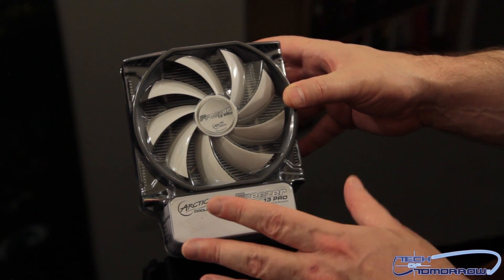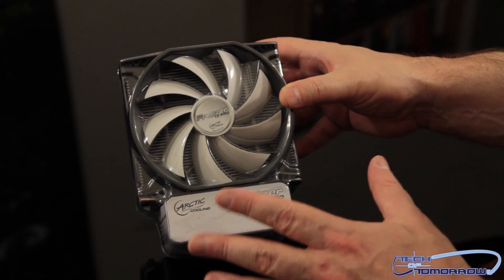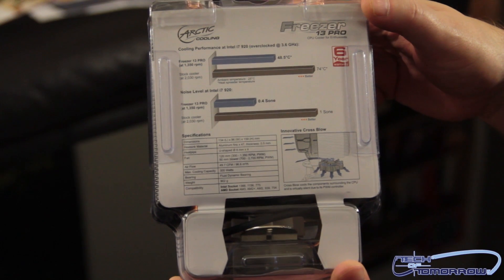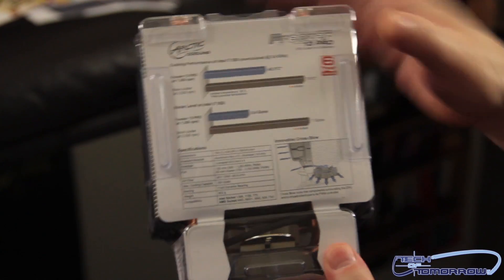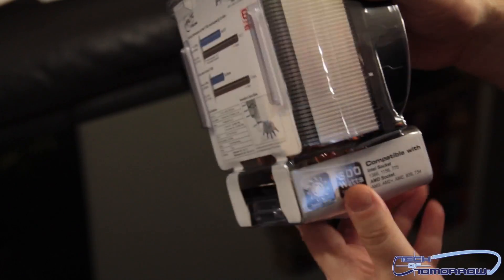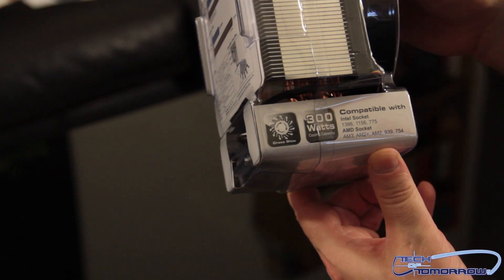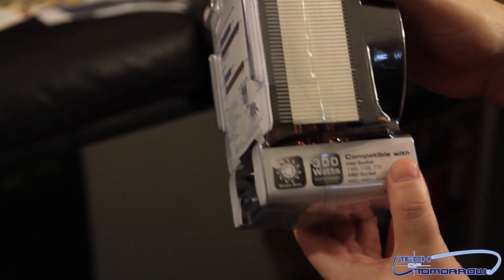Like I said, this will work on any zip socket, be it Intel or AMD, other than the new LGA 2011 which is the x79 — this one just doesn't go on that. On the back — I'm going to flip it around so you guys can see — this thing is supposed to run cooler and quieter than most fans out there. It features a new cross-flow design, and on the side you can see it's 300-watt compatible with all those different socket types.